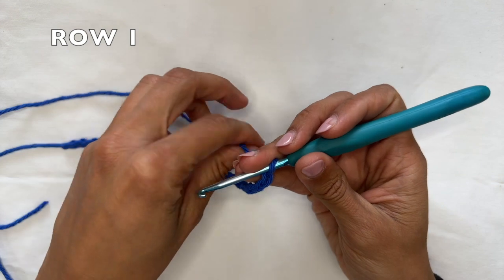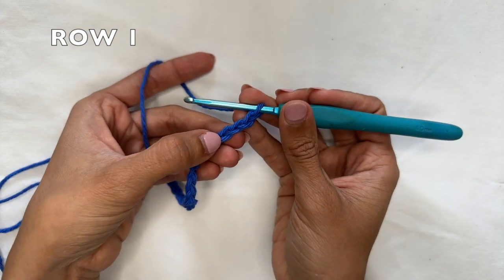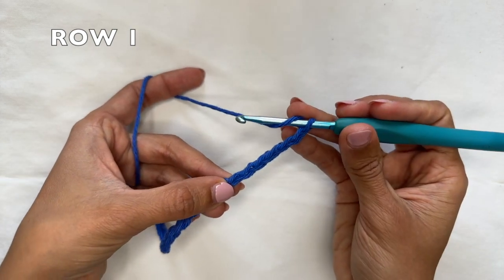For row 1, you want to work two double crochets together into the 6th chain from the hook. So we're going to count 1, 2, 3, 4, 5, 6. Into that one we're going to do two double crochets together.